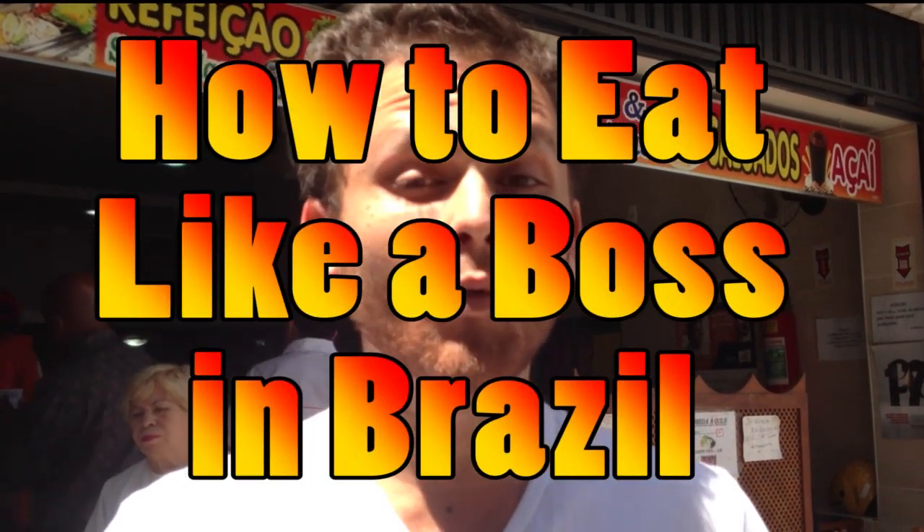Hey, it's Josh the Brazilian Gringo, and in this video you're gonna learn how to eat cheap and well in Brazil.